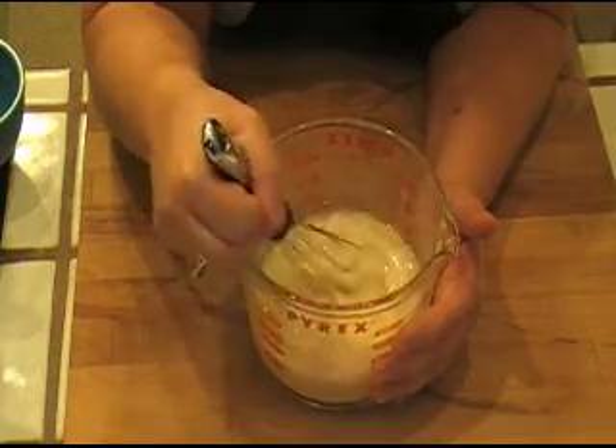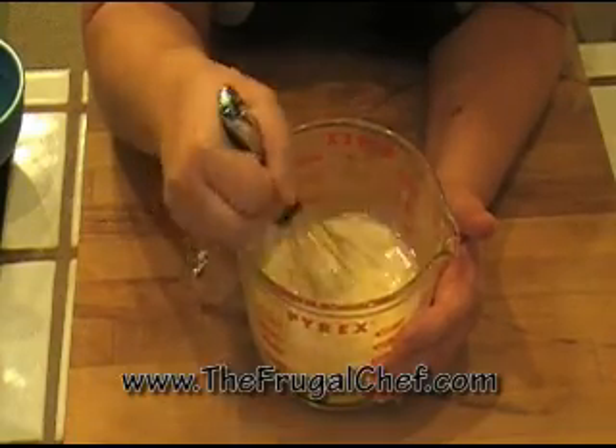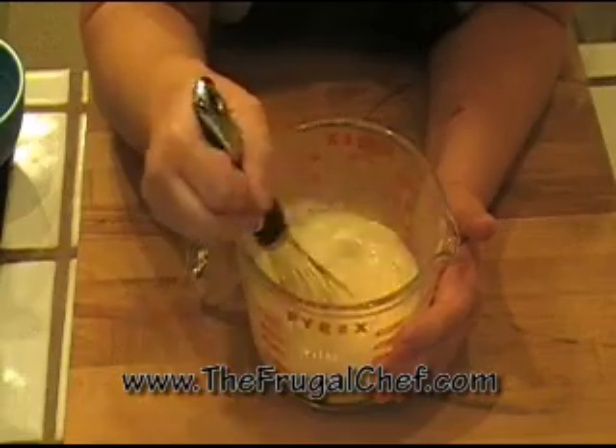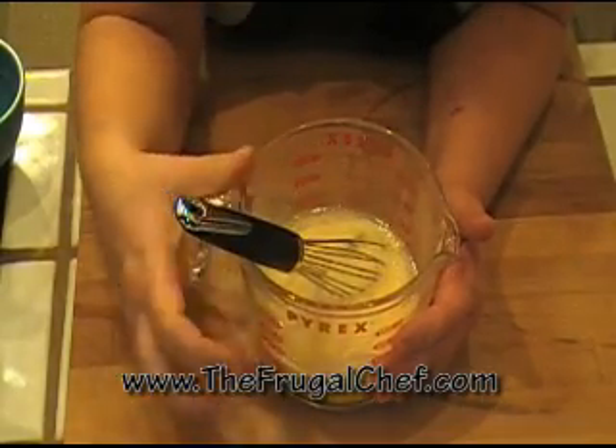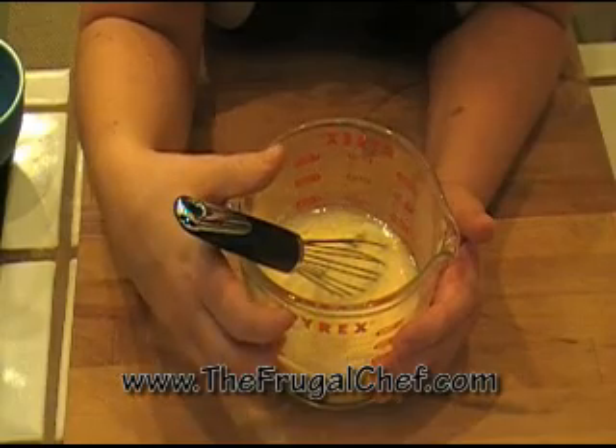Then we'll fold in the cranberries and the orange zest. I will be back to you once I have all my wet ingredients mixed with my dry and we'll finish the muffins and put them in the oven.